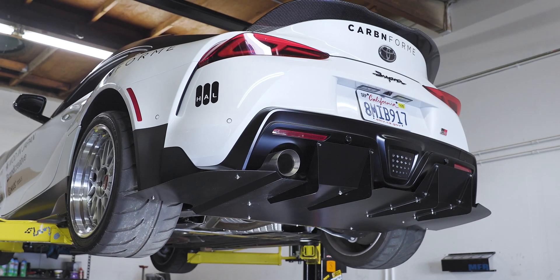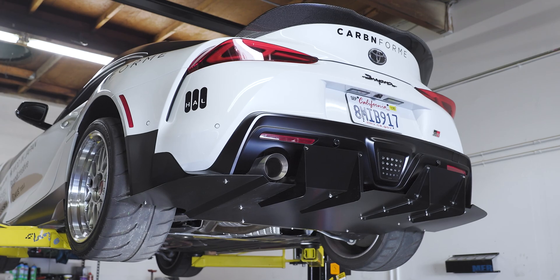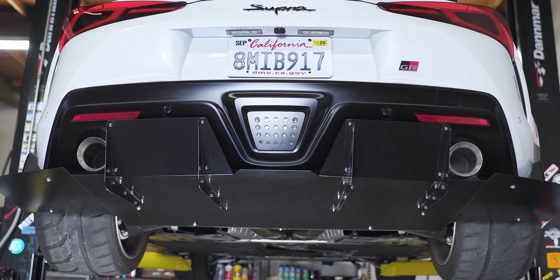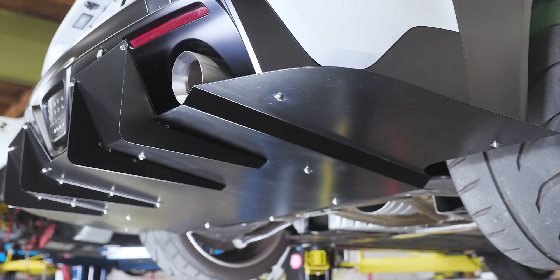Which brings me to my favorite part of this entire kit: the rear diffuser. It's just mean-looking, menacing, with huge pronounced fins, but it's hiding in plain sight against the black OEM rear diffuser. It's aggressive-looking, but only to anyone that's paying attention.